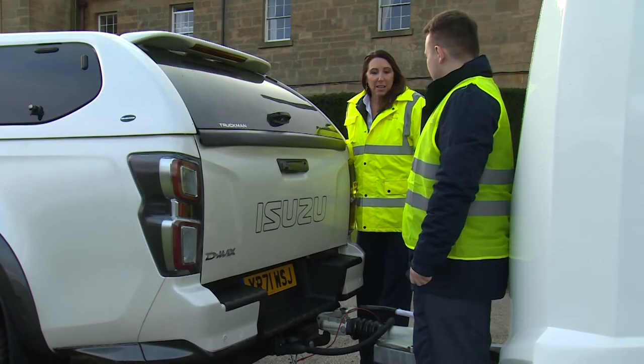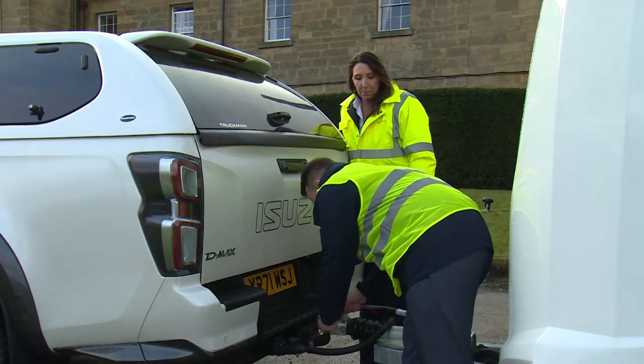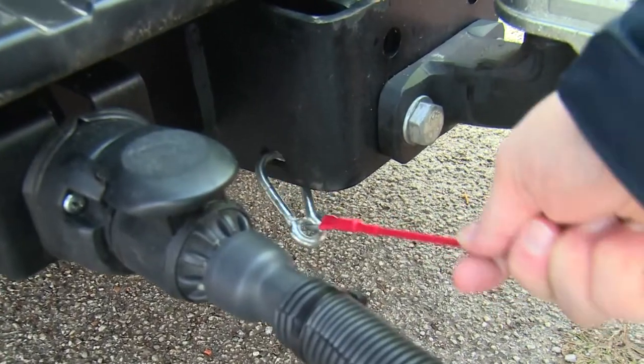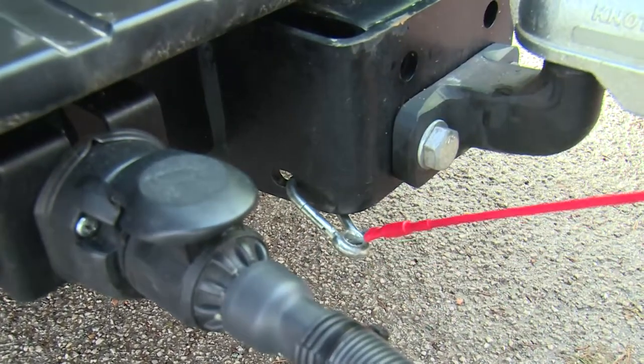Let's check the breakaway cable to make sure there are no kinks or damage to the wire. All looks good, and it's secured to the tow bar. And how's the carabiner — any corrosion? No corrosion, looks good.